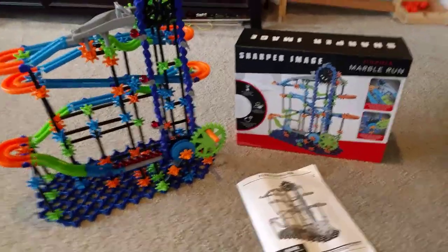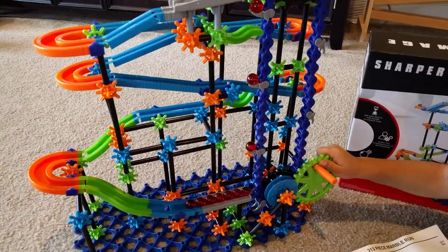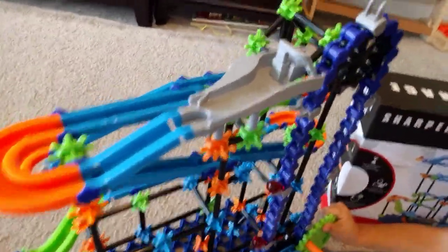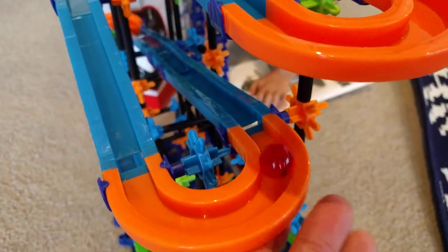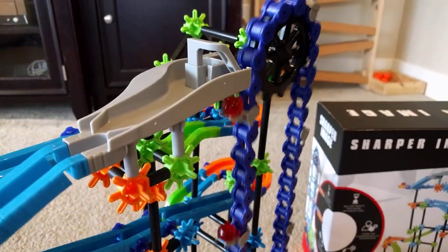Let's go ahead and show you how it works. So as you turn the crank, this elevator is supposed to raise the marbles up so they can come down the track. And as you see, the elevator will pull the marbles up the track and automatically take them off.